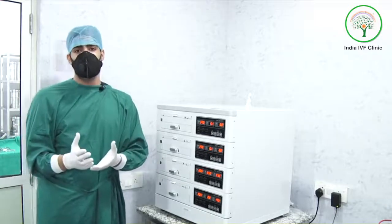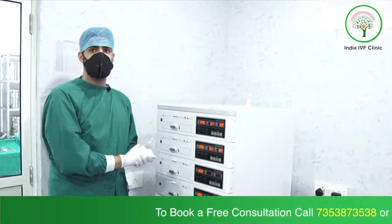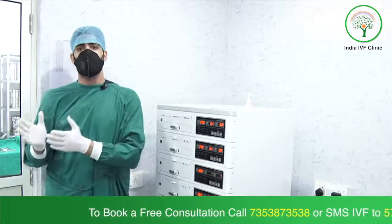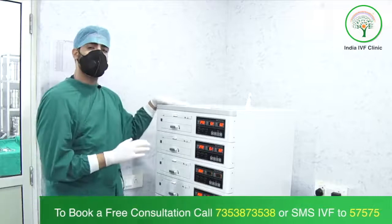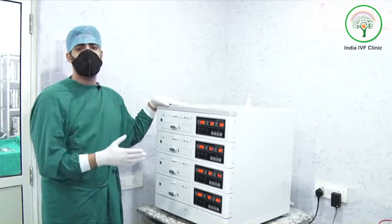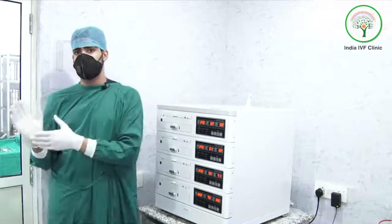After doing conventional IVF or ICSI, we culture the embryos in the incubator and they grow from day one PN stage all the way to day five blastocyst stage. The embryo can survive in the incubator for up to five days, after which it either has to be frozen or transferred into the female.